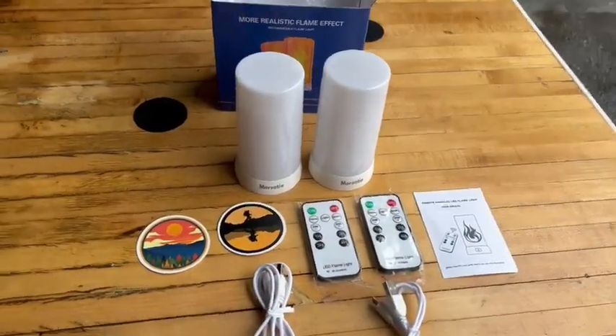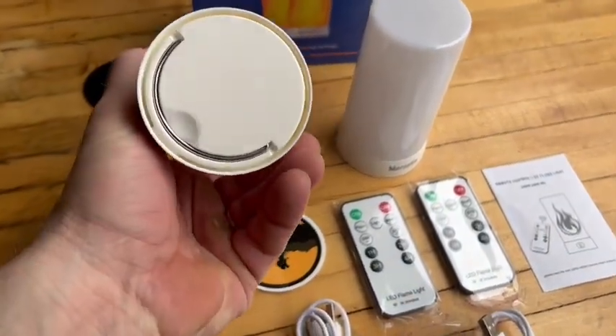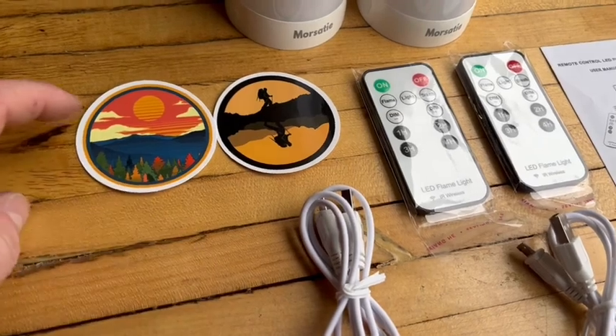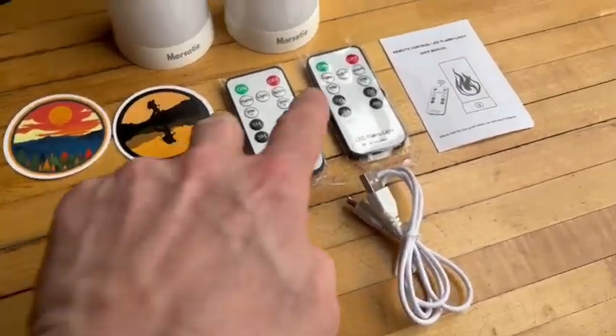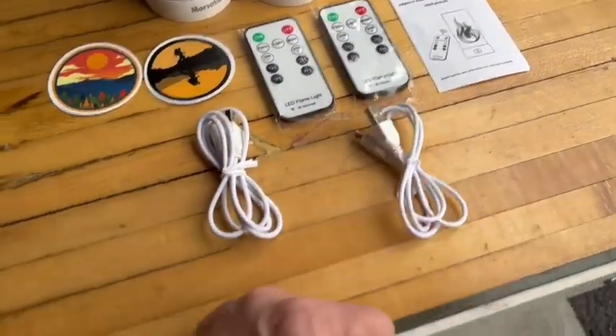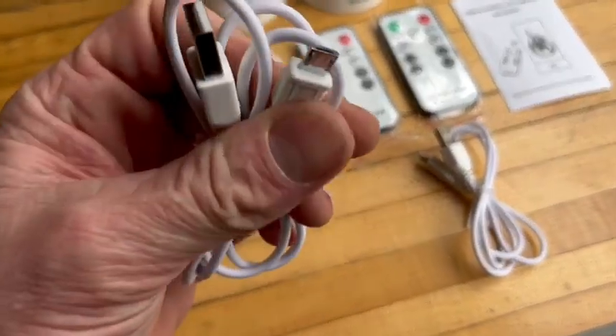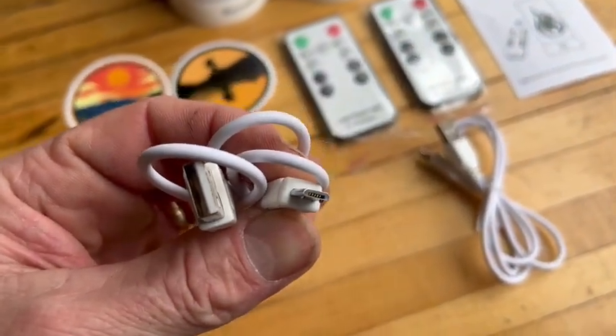Here's everything that came in the box. I've got two of these. A couple of cool stickers here too - I really like this one, that one's neat as well. Two remotes, one for each. The user manual. And then of course the charging cables - it's the Android style charger.